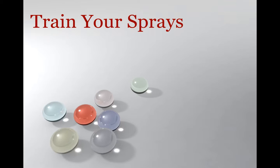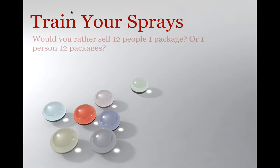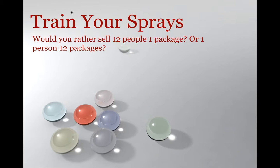You have to continuously find those brides to spend that money, continuously find those high-end clients. The question I often ask people is: would you rather sell 12 people one package, or would you rather sell one person 12 packages? I'd rather deal with one person and sell them 12 packages because it saves me time, saves me energy, and at the end of the day it saves me costs — so I'm going to make more money. That's kind of what the Sunless Deal of a Lifetime does.